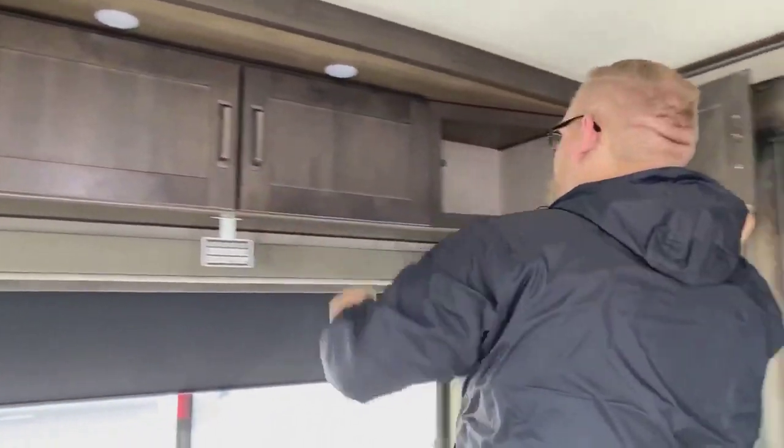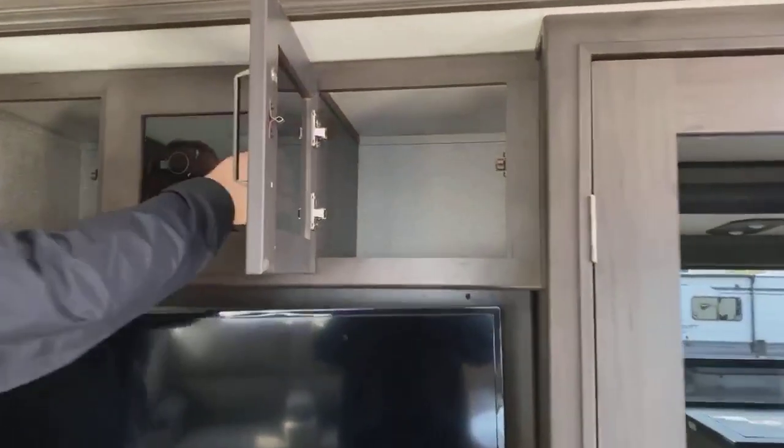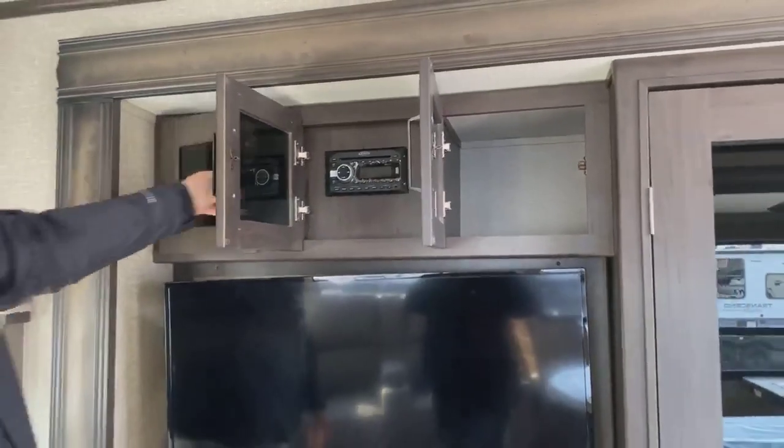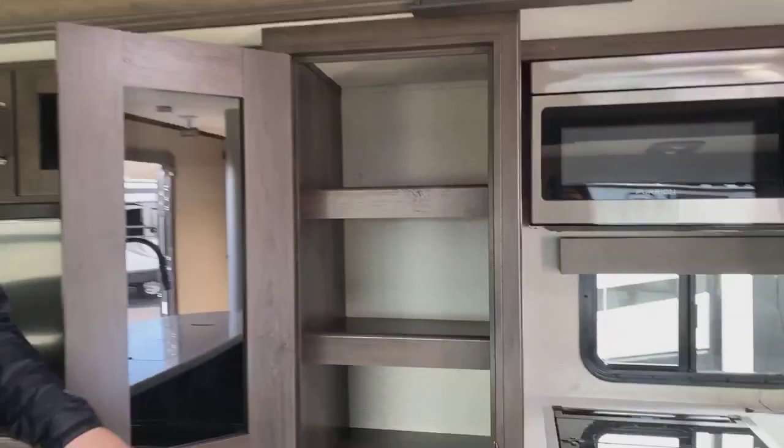There are tons of storage inside, going all the way across the top above the couch. You're going to have a 45-inch TV with storage all the way around it, as well as a Jensen sound system. There's also an electric fireplace. If you're at a campground with electric hookup and it's a cooler day, you can run the fireplace to heat the coach without wasting propane. You're going to have a nice pantry with tons of storage — great for dog food, extra food for friends, or stocking up for one last camping trip before the season ends.